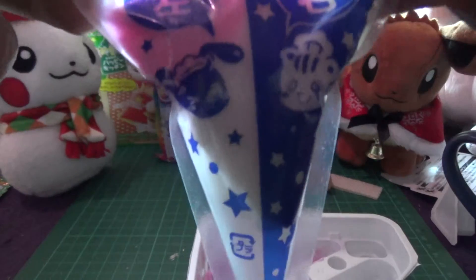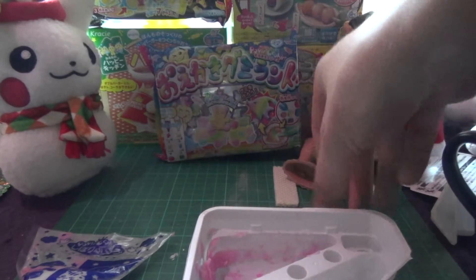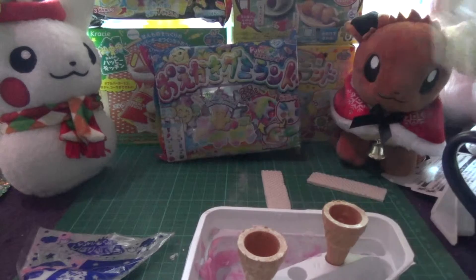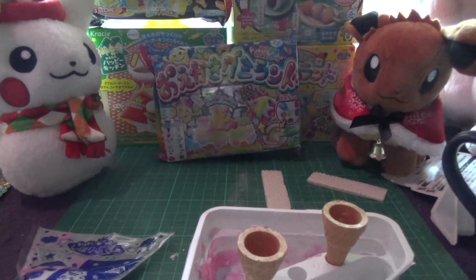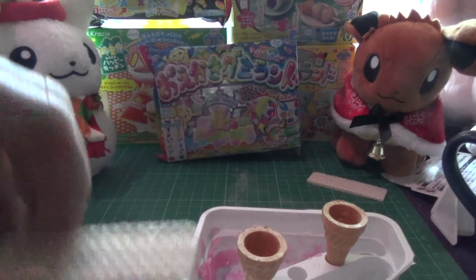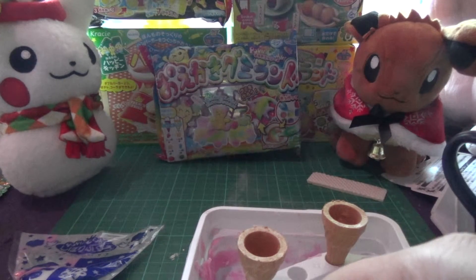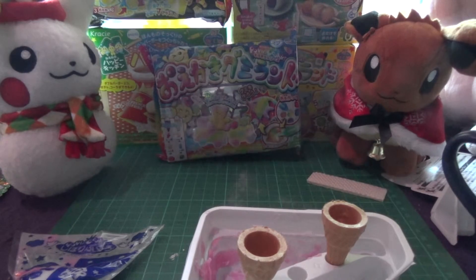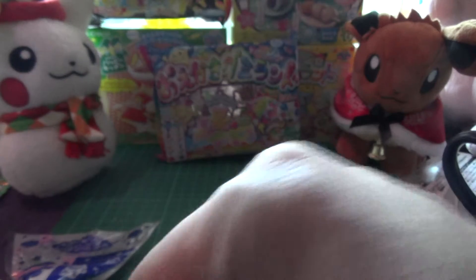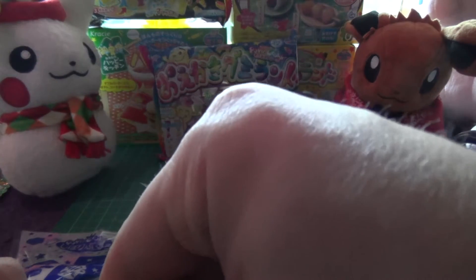They seem to have mixed the wrong way. So now I'll put the cones in here — that'll make them stand a bit easier. I've got a bow. These are meant to split into three equal pieces — they are seven centimeters long, so two and a half each, more or less.